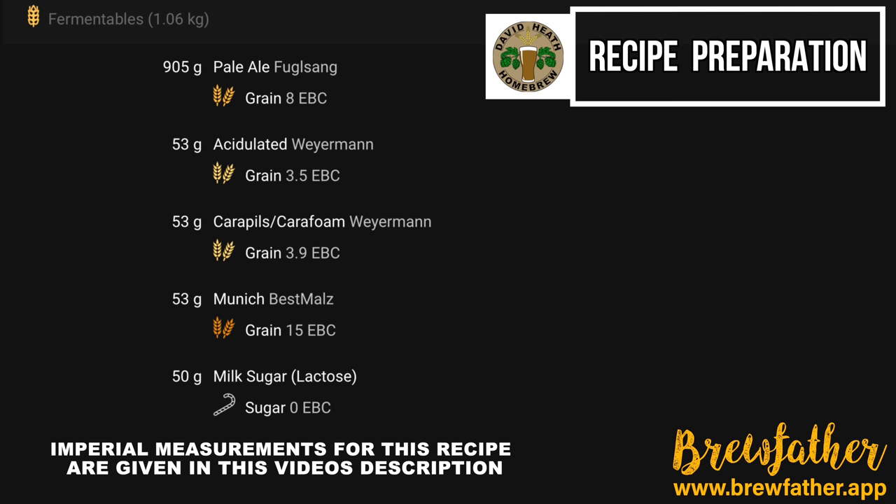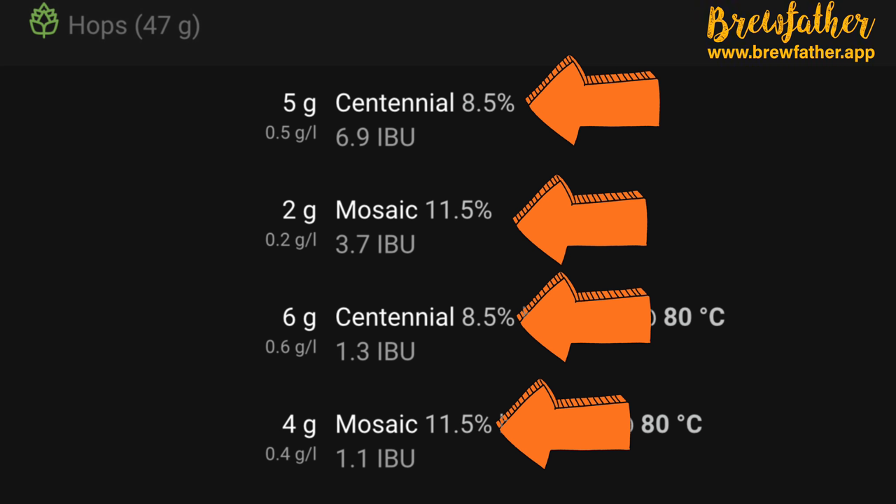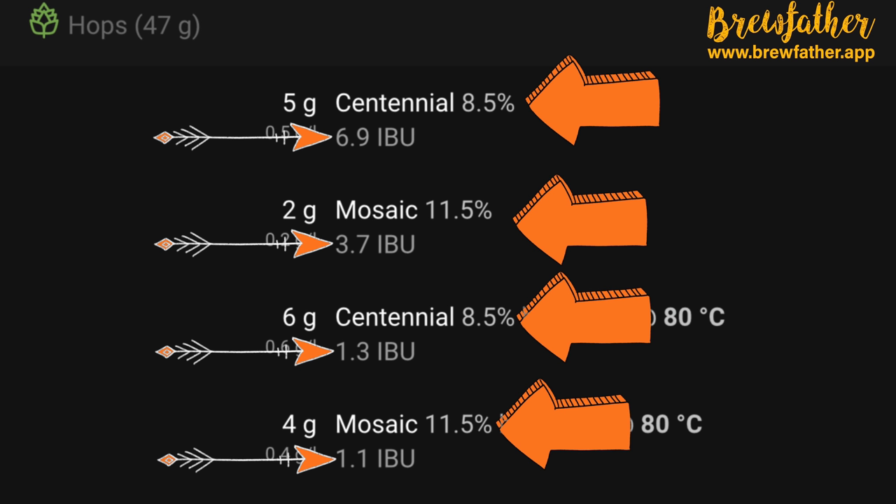The secret to beer is balance and alcohol is the first part of this equation. The second part is bitterness which is adjusted by hops. You should look at my hop schedule and take note of my alpha acid percentage compared to your own. It is highly likely that mine will be different to yours so the weights of each addition will need to be different. I suggest following the IBU levels found on Brewfather and the written recipe in this video's description, by entering your own hops' alpha acid percentage and matching each hop addition to my recipe's individual IBU levels. If you do not follow these steps then it will not be the recipe as intended.